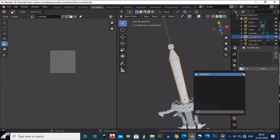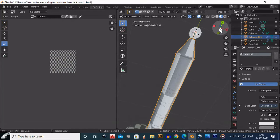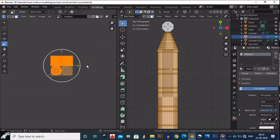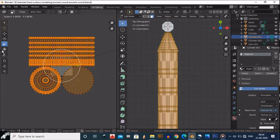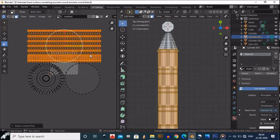This is a cylindrical form and it is already UV unwrapped because it is in cylindrical form. Go there and apply the material, then we need to adjust this material once again.